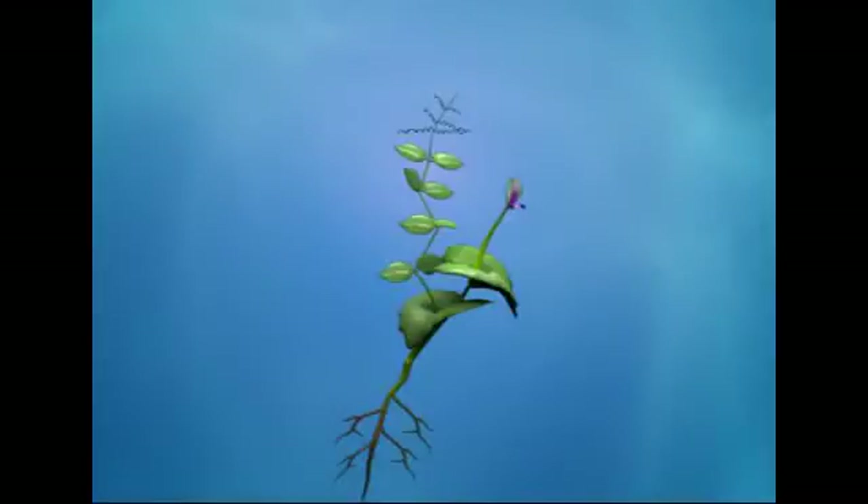Pisum sativum, or pea, is a climber with a taproot. Its stem is weak and branched. The leaf is cymbiform-shaped and compound imparipinnate. The leaflets are modified into tendrils and leafy stipules.